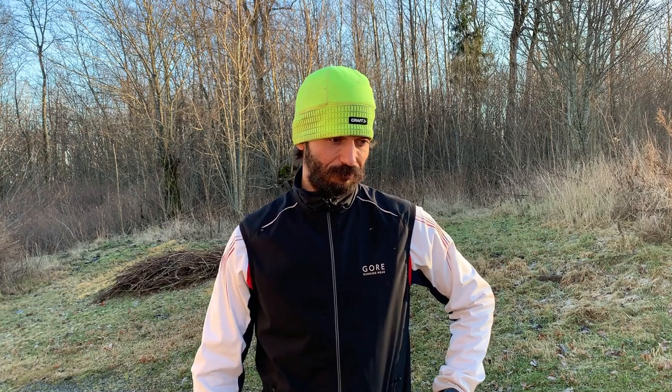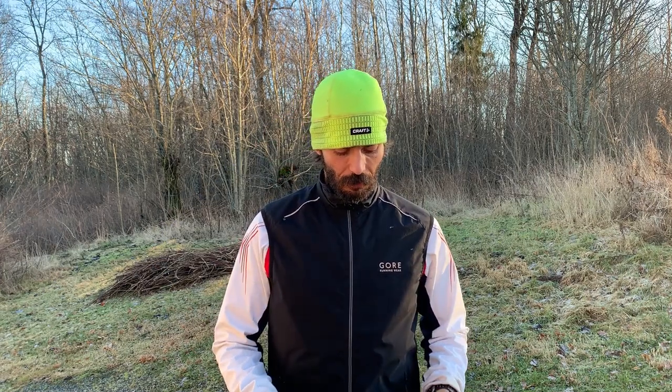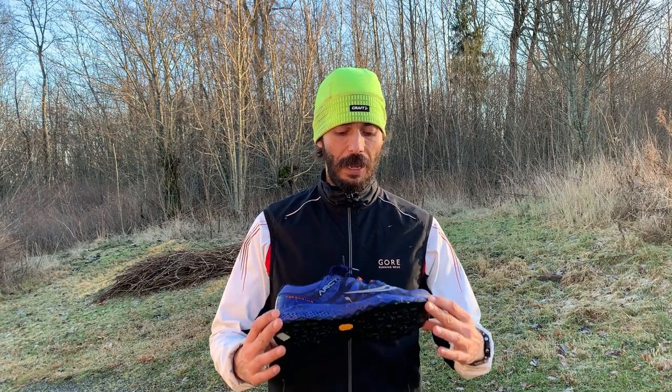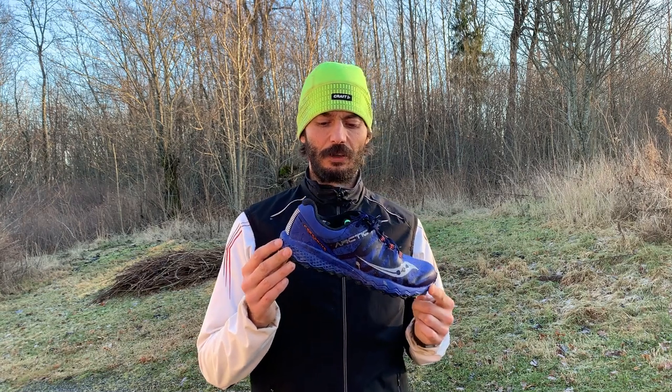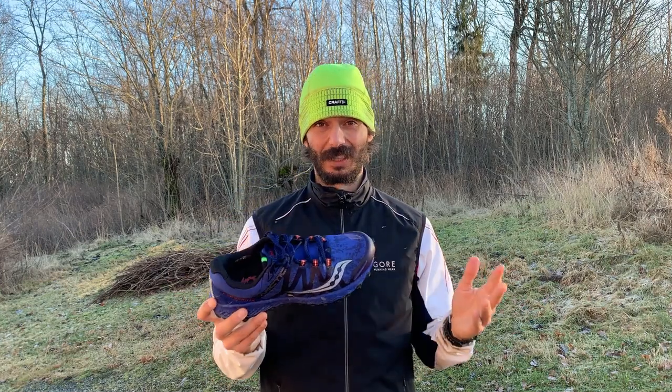We runners have a lot of shoes and there's always a need for a new shoe. Winter has come here in Norway and it's starting to get icy on the streets. I usually travel but because of the worldwide situation I'm staying in Norway this winter. So I needed a good winter running shoe and I tried a few, including the Saucony Peregrine 7 Ice. It's obviously a winter shoe with the name Ice in it.